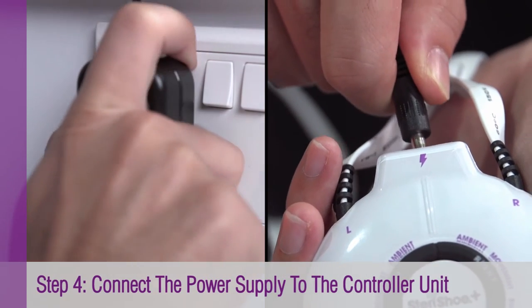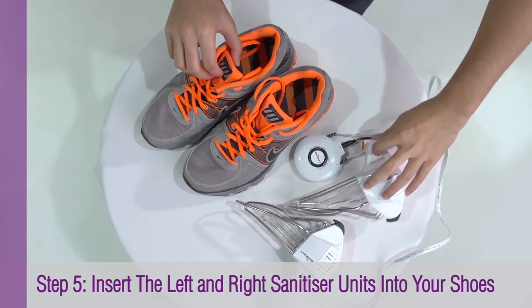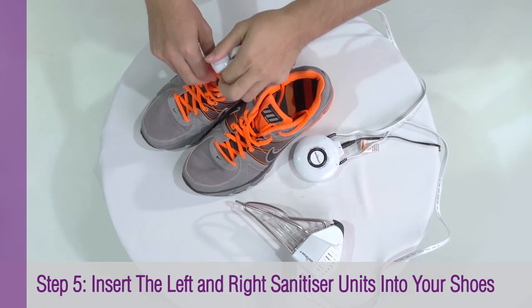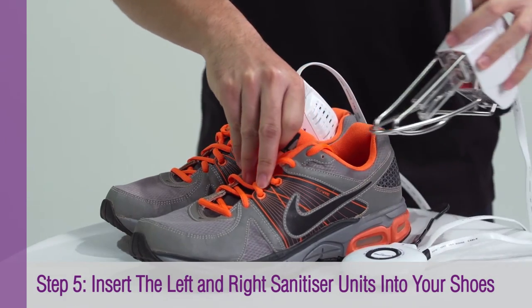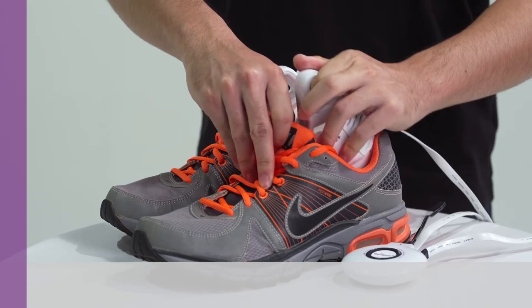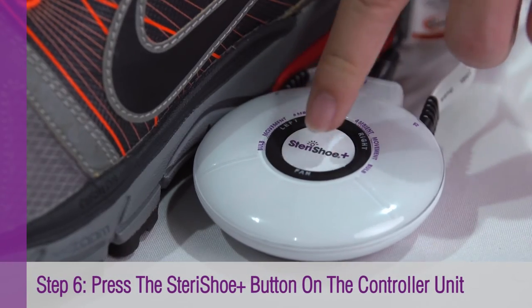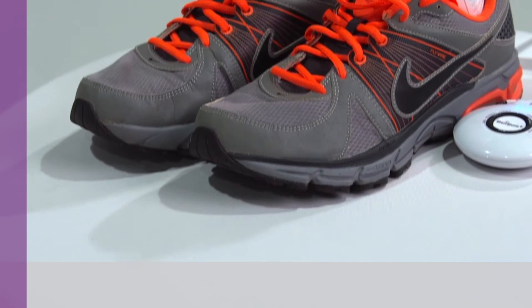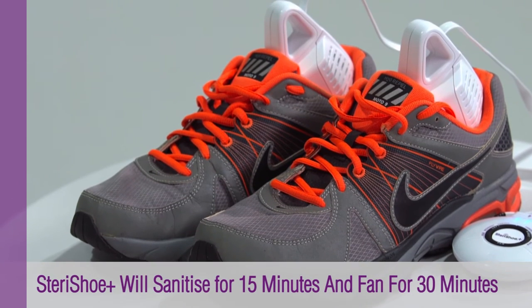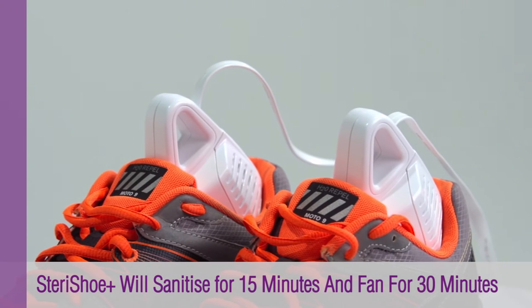Connect the unit to a power socket. Next, insert the left and right Steri Shoe Plus units into the respective shoes. To start the process, simply press on the Steri Shoe Plus button located in the middle of the controller unit. Once activated, the Steri Shoe Plus will sanitize for 15 minutes and fan for 30 minutes.